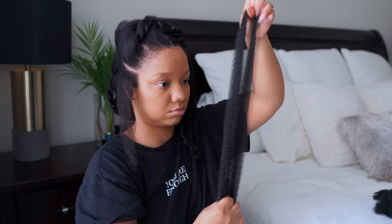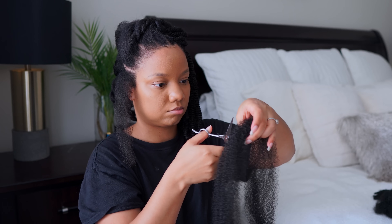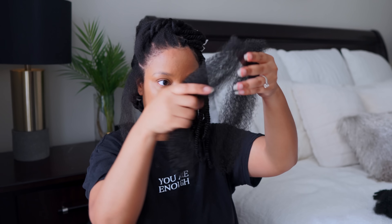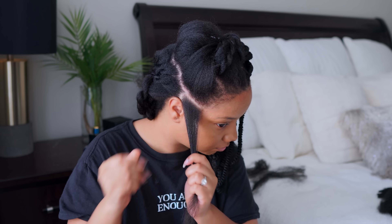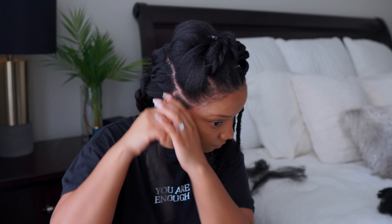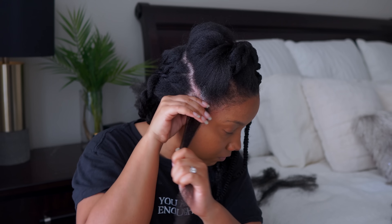I'm going to cut it in half first. This is exactly what I did throughout my whole head — I have one full strand, I'm going to cut it in half and then split that section. So each section I have right here I'm going to split into two, so I'll have two for this section and two for that section, which equals four pieces total — four braids total. So I have one piece and I'm just going to pull it out a little bit, and then go into installing my hair.